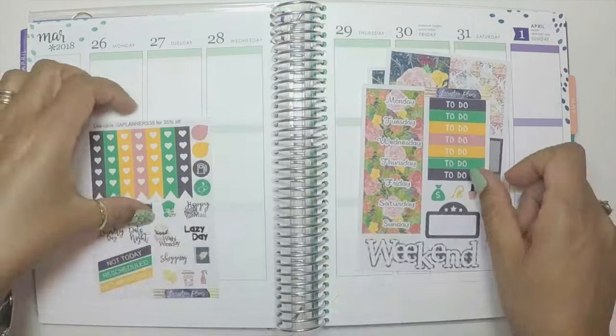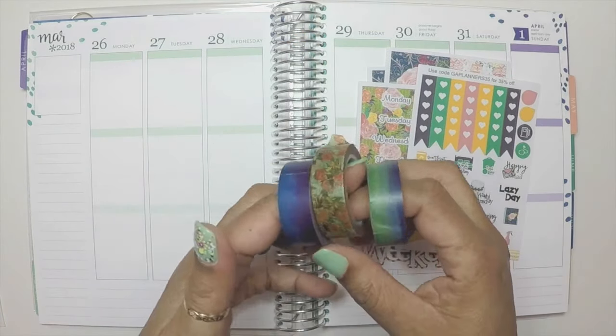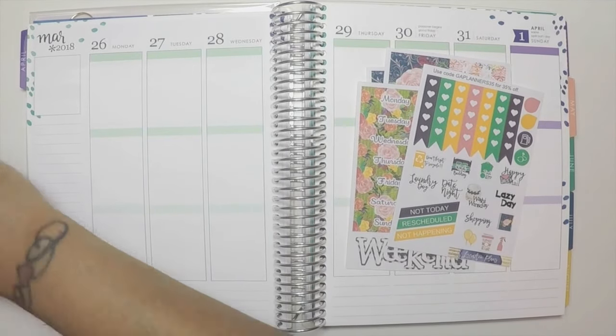She was generous enough to give us some mini kits to give out at our planner meetup, and these are the washi tapes that I will be using along with it.